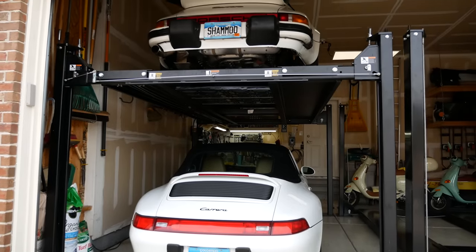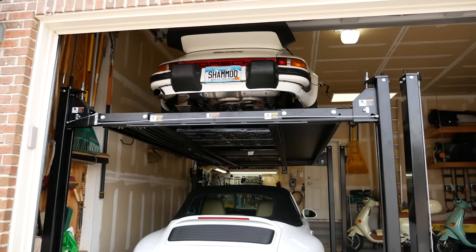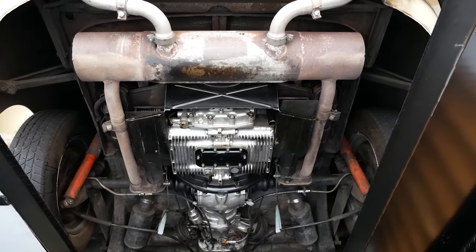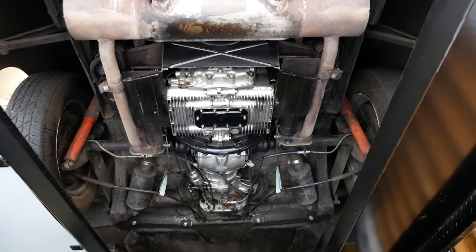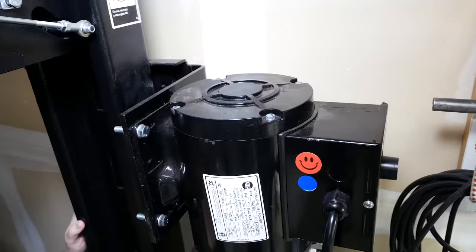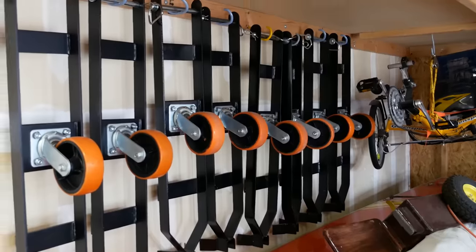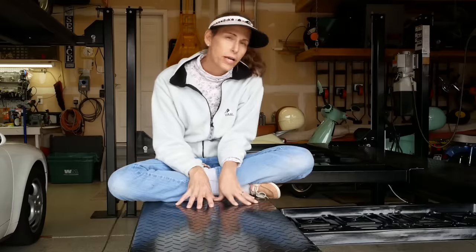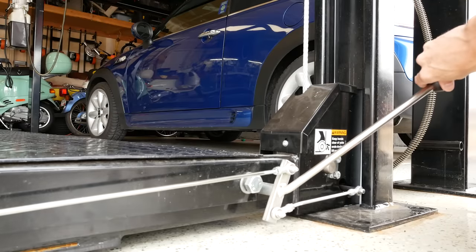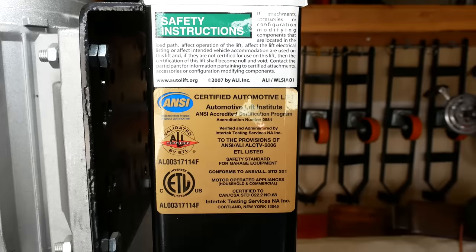They're 110 volts and we use them mainly for storing the cars, but they're also really good for maintenance as well. Over the years we've developed a few neat tips and tricks that I want to share with you today to make these lifts super useful. I'm going to run you through the operations of the lift and show you the features — it'll be fun. So let's get started.